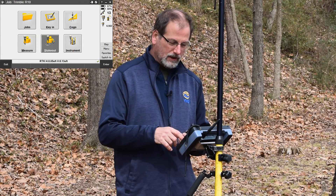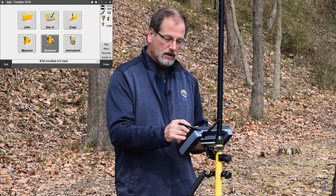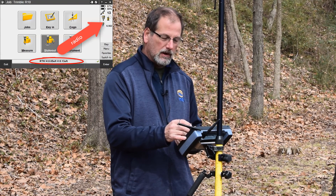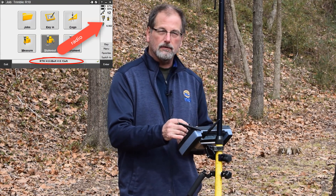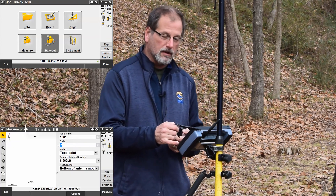So what X-Fill does for us — as you can see up here on the screen — we've got a little clock going, and you can also see these little wavy lines coming down. These wavy lines are actually radio signals that are coming down.